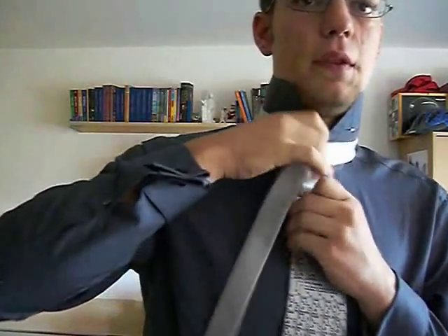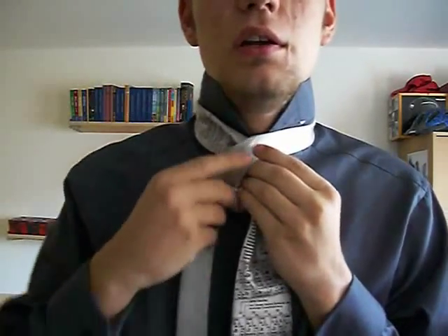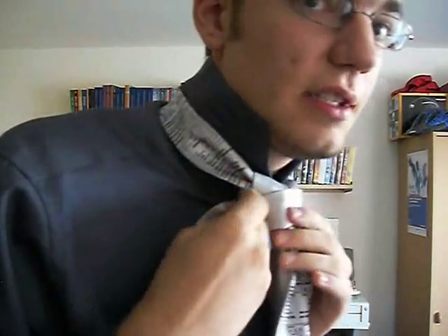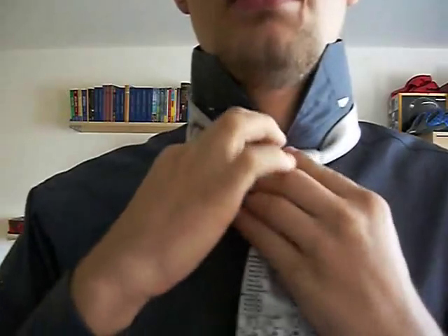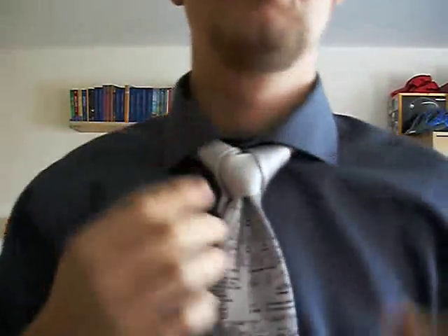It's an inverted knot, so you start by adjusting the length you need. Then you tie with the thin end, not the wide one — that's the unusual thing, that's why it's inverted. You can already do the dimple here. You turn around ring style, go to the left, do it on the left, then go back to the right, turn it around, go back to the left and turn it around. This is actually a pretty nice knot — the geekiest tie knot ever.